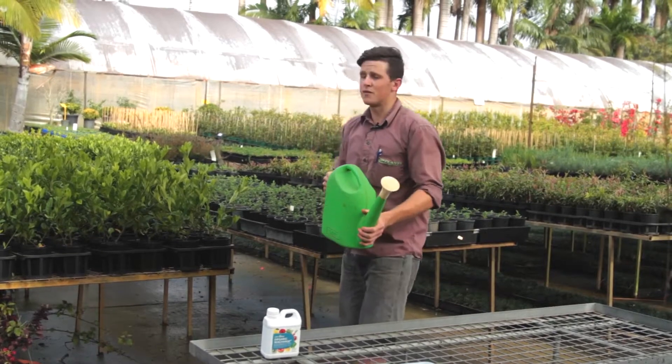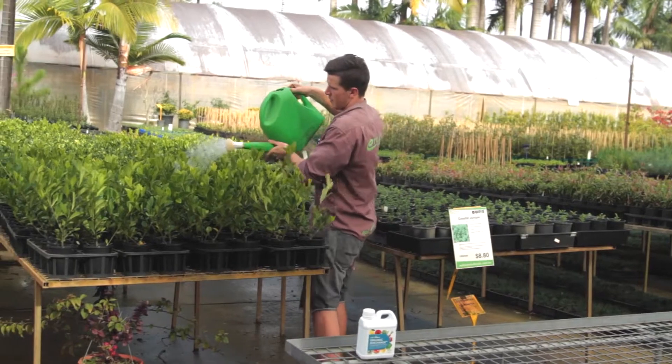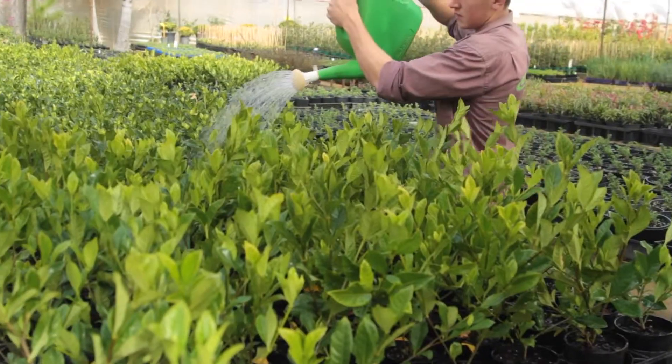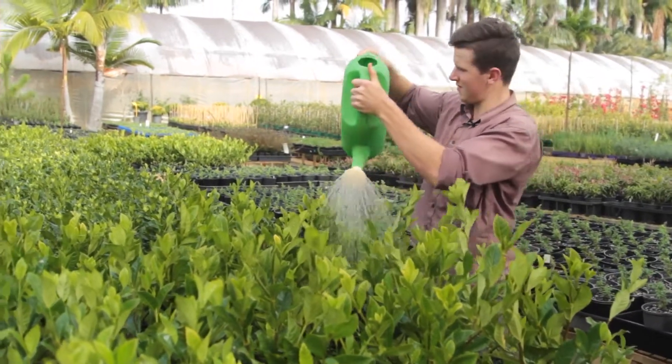This is fantastic on veggie gardens but can also be used on exotics and ornamentals. If you keep this up on your plants on a weekly or fortnightly basis, your garden will be looking fantastic year round.